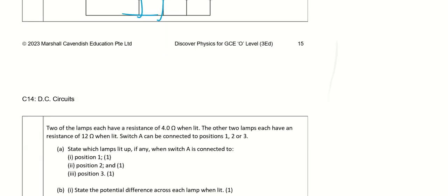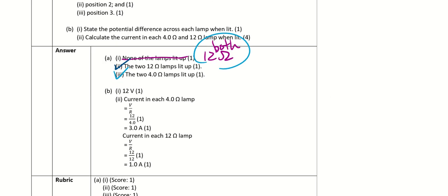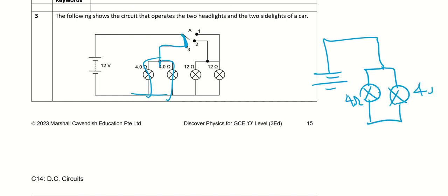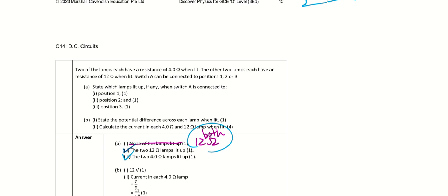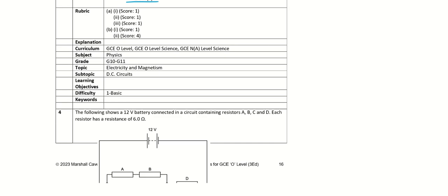For the potential difference across each lamp when lit: all lamps are connected in parallel, so each sees 12 V. For the 4 Ω lamps: I = 12/4 = 3 A each. For the 12 Ω lamps: I = 12/12 = 1 A each. This question may have some errors in the provided answer sheet.